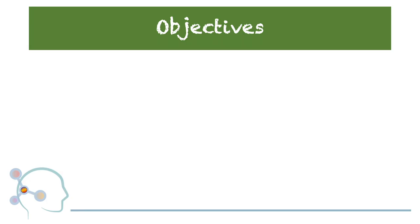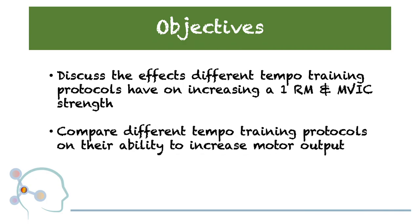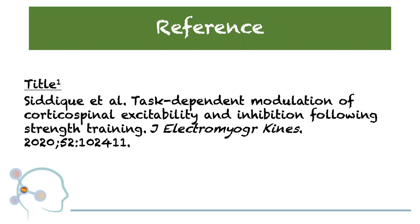The objectives of this discussion are to discuss the effects different tempo training protocols have on increasing a one-repetition max and maximal voluntary isometric contraction strength, compare different tempo training protocols on their ability to increase motor output, and to discuss the strategy of utilizing tempo training to enhance patient-client outcome measures. Today we'll be highlighting the reported outcomes by Sadiq et al., which examine the corticospinal responses to three different strength training tempo protocols.